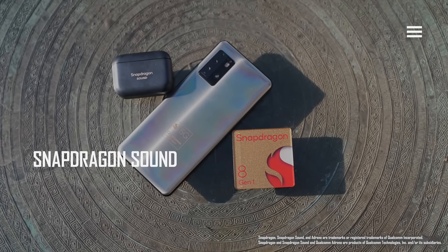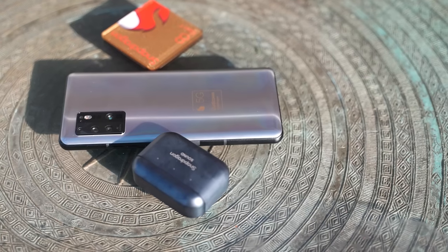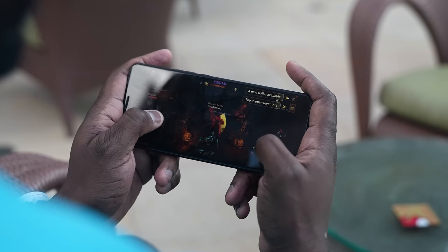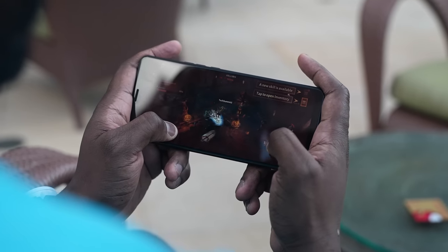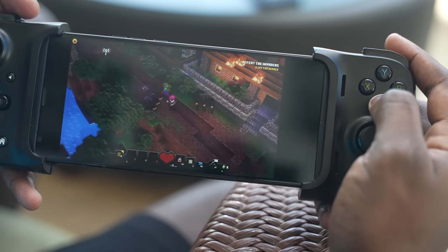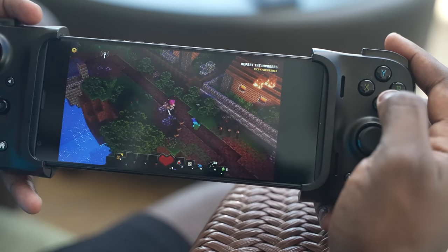When it comes to audio, Snapdragon Sound is built in, which means you've got lossless audio. You're going to hear those footsteps in a game like Diablo — whether you're playing shooters or FPS titles, you're going to hear gunshots and all that stuff really crisp and clear, built right into the chipset.